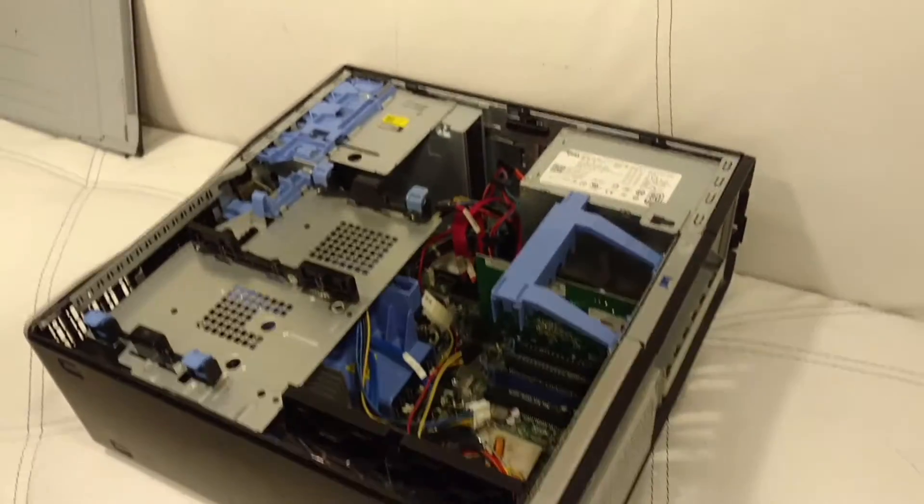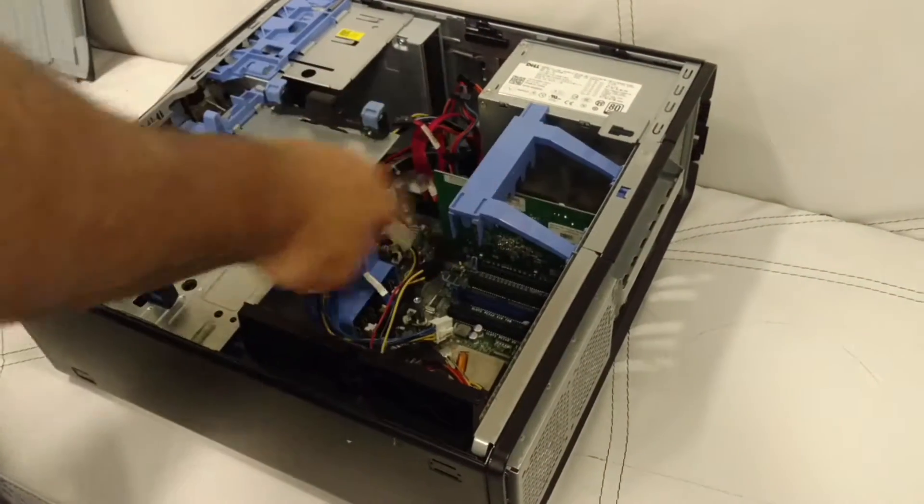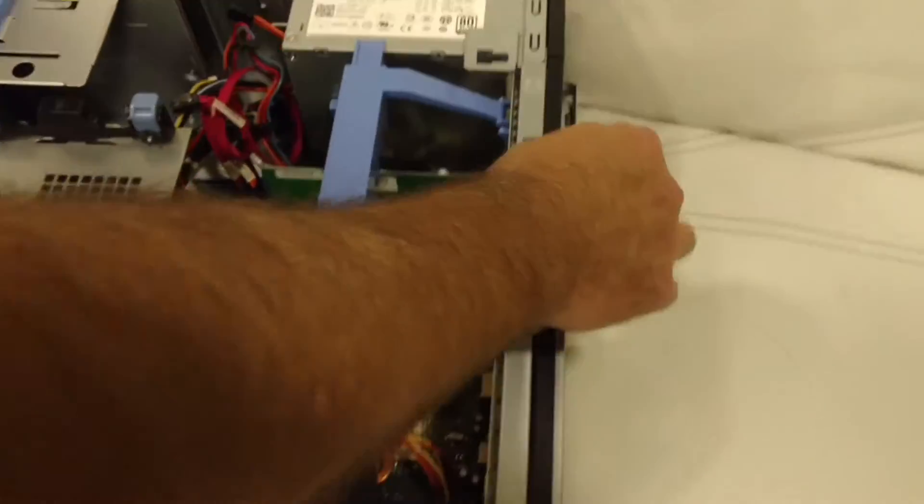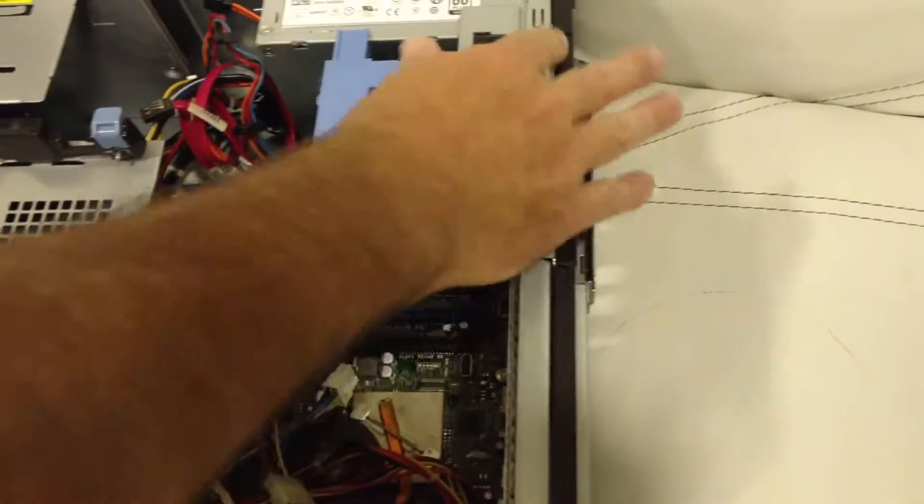I like to turn it around so the bottom is facing me. Here are your cards that would be in here. Here's the trickiest part about these — this right here is part of the tool-less system; it doesn't have any screws or anything.